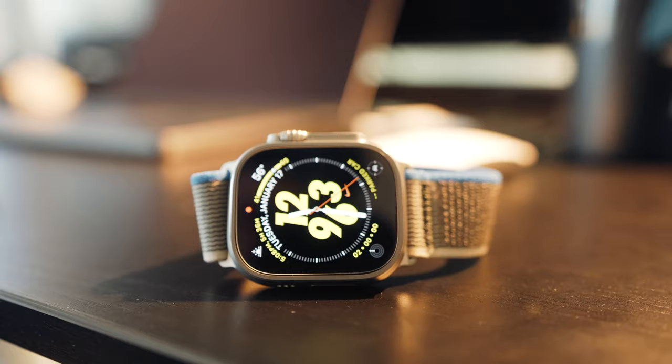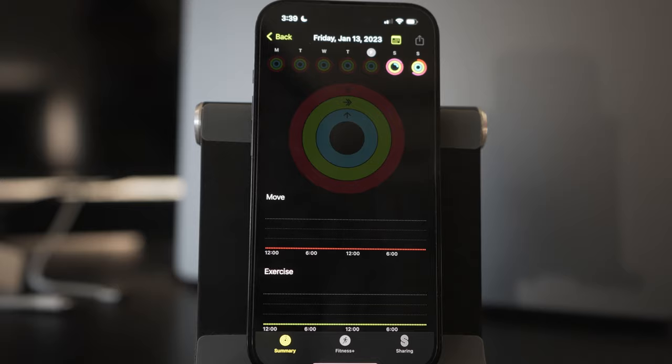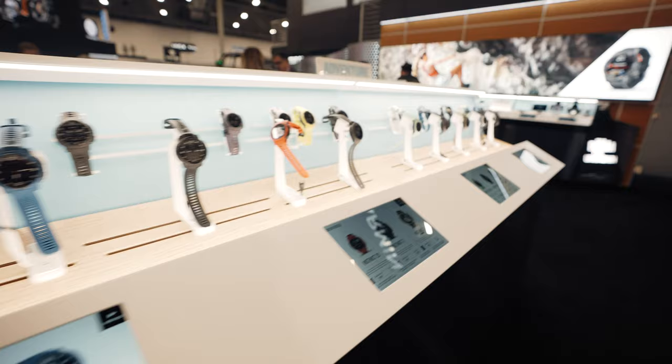So you have an iPhone, but you chose not to go with an Apple Watch. You might be like me, using a Garmin, but now you want all your hard work to show on those Apple activity rings. Well, that's what we'll be going over in this video, and this should work also for any other fitness tracker.